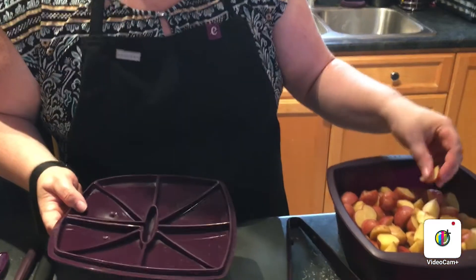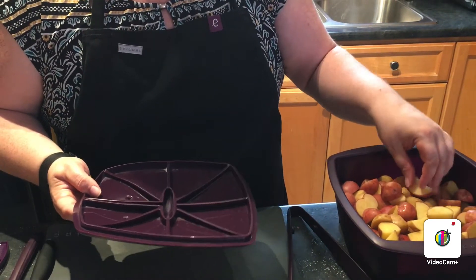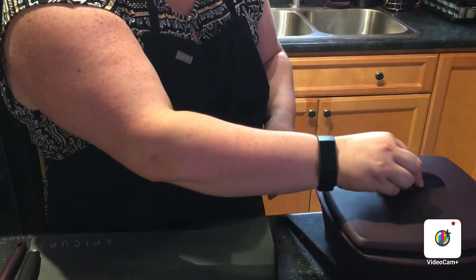Today we're going to be making a few different things. We're going to start off with the new creamy potato salad. I've got some cut-up potatoes in the steamer here, filled about halfway full. I'm going to put the cover on and stick this in the microwave for about 10 minutes.